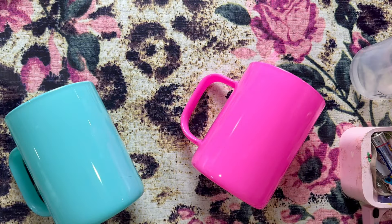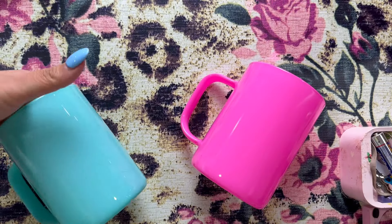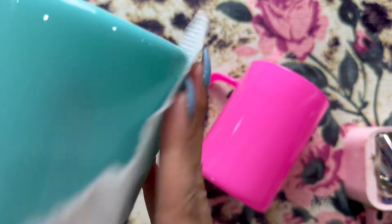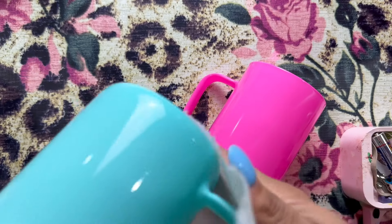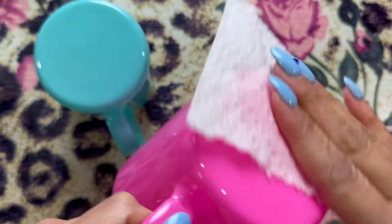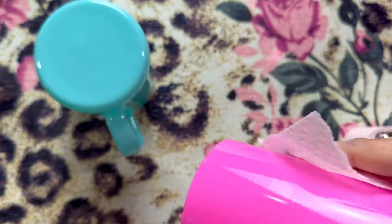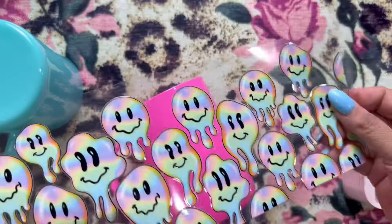I'm going to use the pink lid on the green cup and the green lid on the pink one. So how I prep my tumblers — all I do is clean them off with alcohol. Not tequila, okay? Make sure you clean it off really well, get all your fingerprints and griminess off of it — anything that could repel the UV DTFs. You want super clean surfaces. Make sure it dries thoroughly and then you're ready to go. It's that easy.